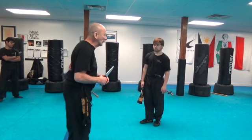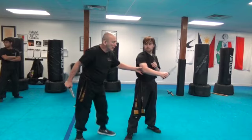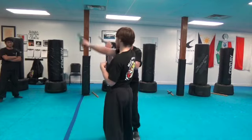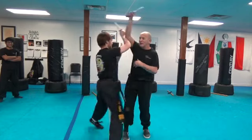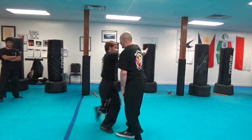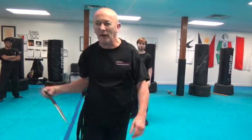Again, he comes in lateral. I stop and I pass. It's always fun when you have your school next to a bar.